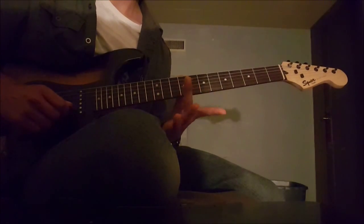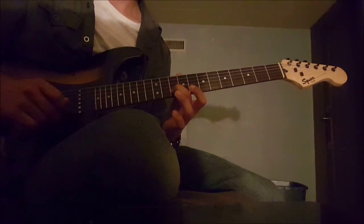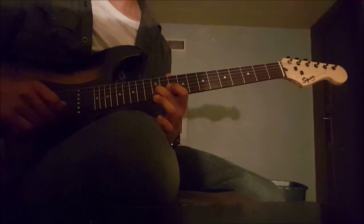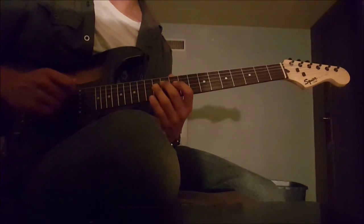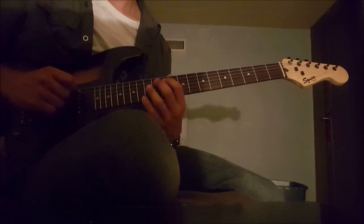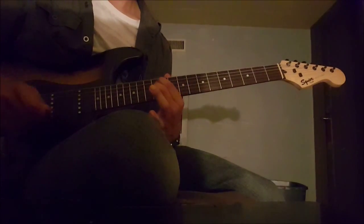Then, with the middle finger, you play the 10th of the 2nd string, slide that up to the 12th, then you pull that off, and then you play the 6th.